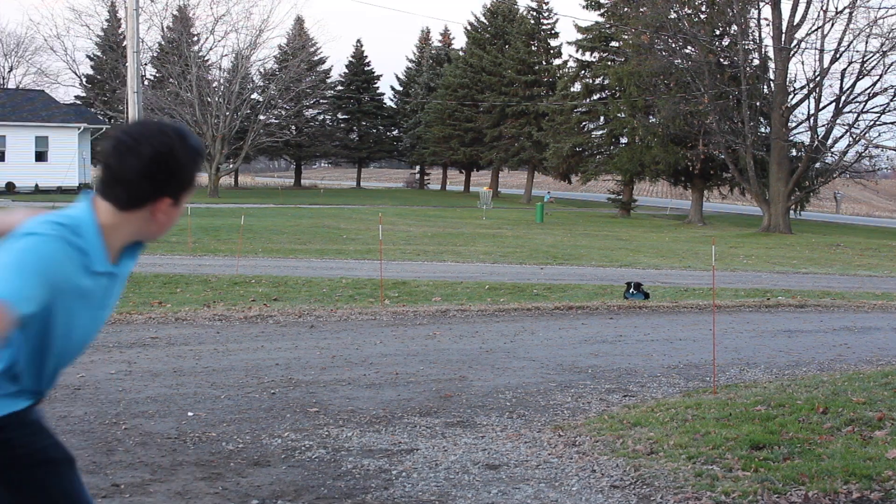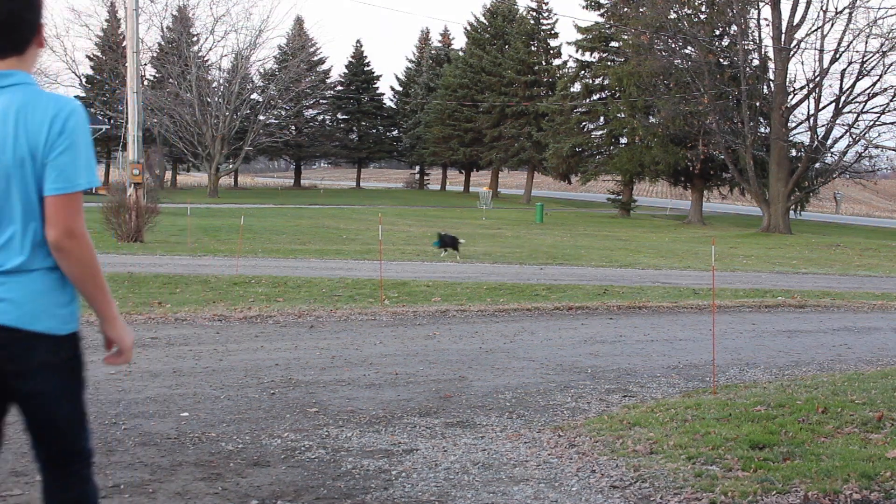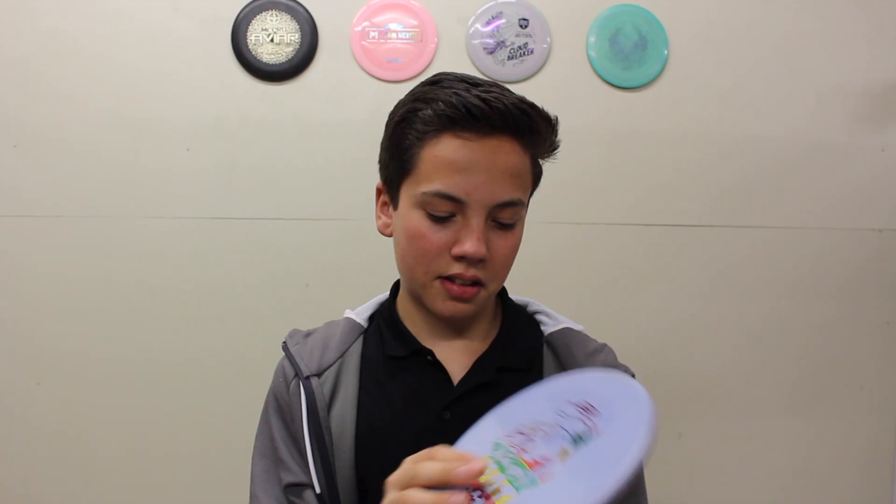It's a 168, so a little on the lighter side — pretty sweet in color. For me on the forehand I have to pretty much always release it on a hyzer unless I'm really short; I can do little flexies. But if I'm throwing really hard and I release this thing flat to anhyzer at all, it's just going to turn over to the left. If I keep it on that hyzer, get a tiny bit of flip maybe, and then have a decent finish at the end, it's an awesome disc — I really like it for the shorter range over the zone.